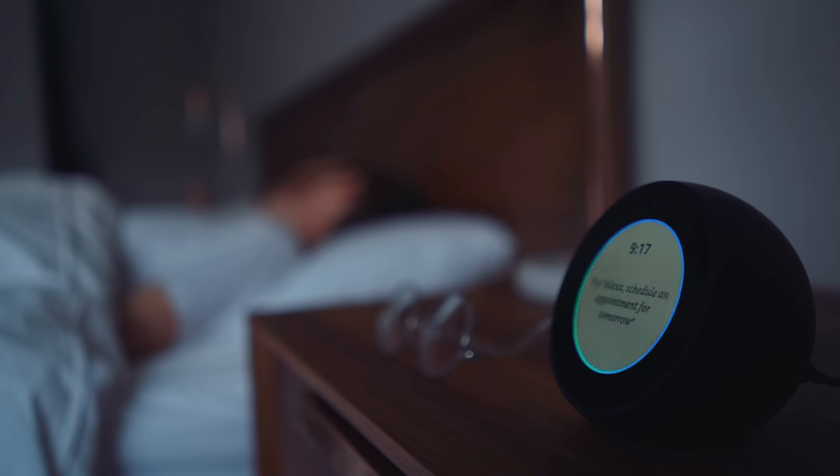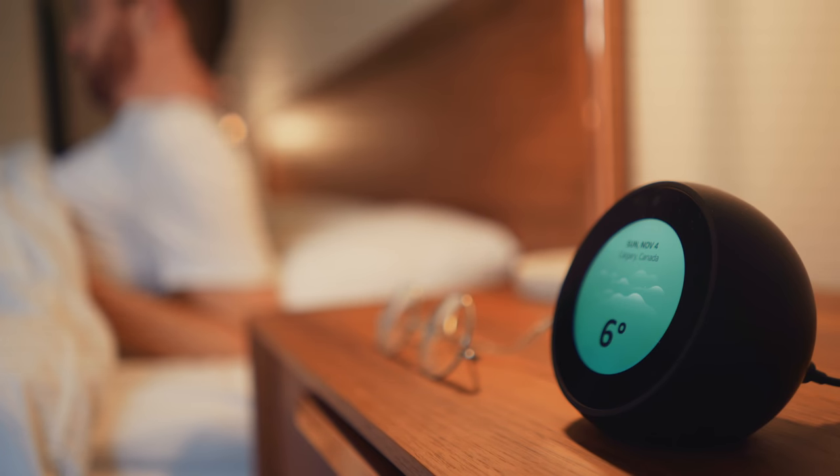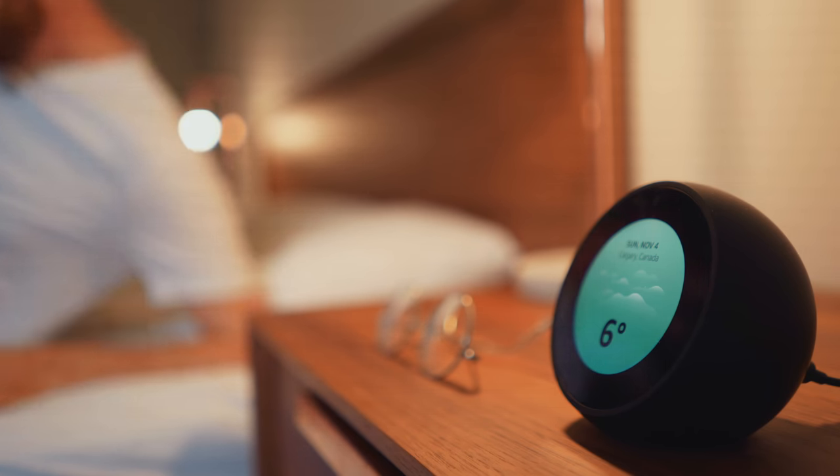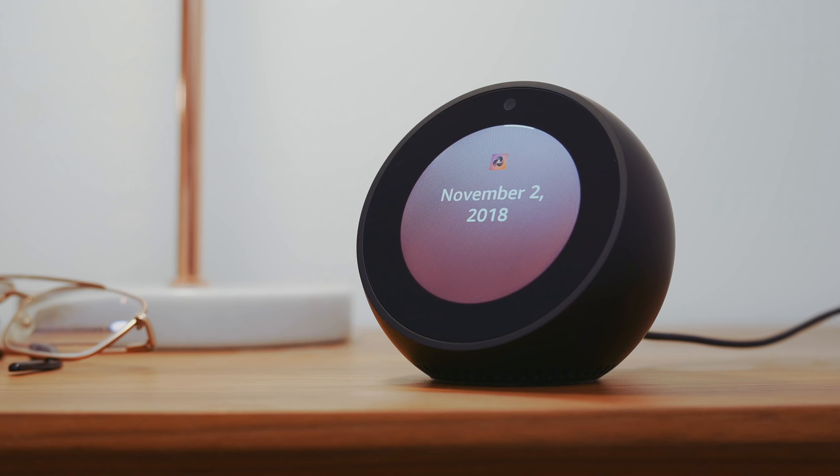Alexa, start my day. Currently, it's six degrees Celsius with cloudy skies. Here are the calendar events. This is Subnet from RelayFM, and these are three technology stories you need to know.